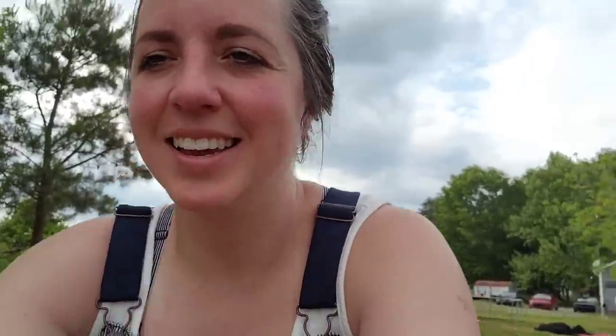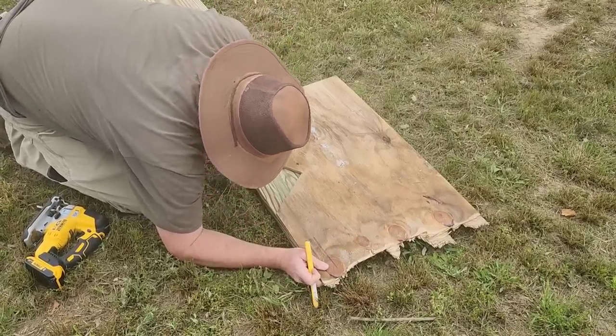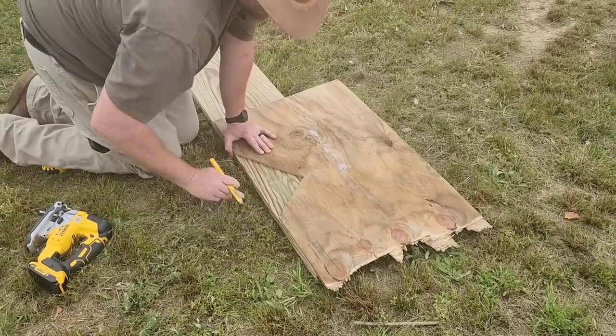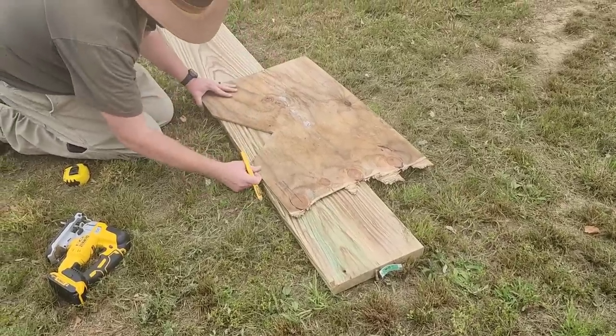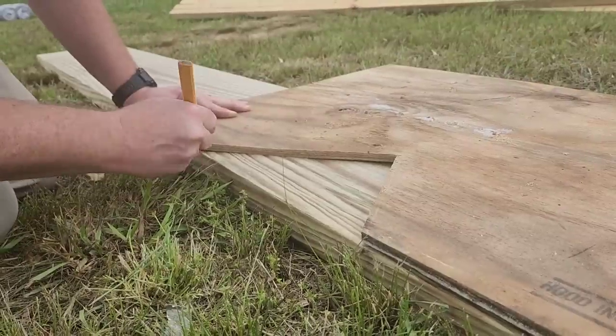The kids worked together today to get the trampoline put back together and they're enjoying it. We got it from Justin's mom's house - it had been put up there, and a storm got it, so we got all the pieces and they put it back together today. Justin is getting started on the steps for our front porch, which is pretty much finished now - stay tuned toward the end of the video to see what all has been done.